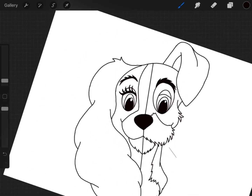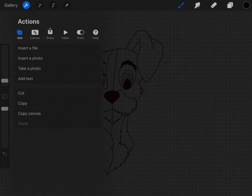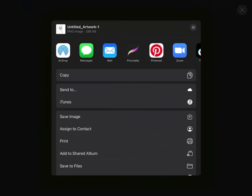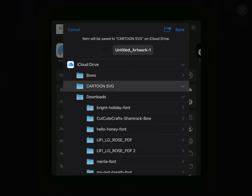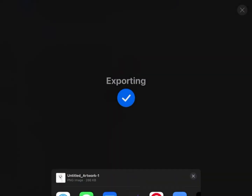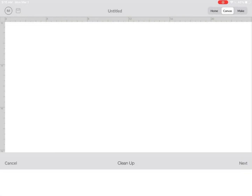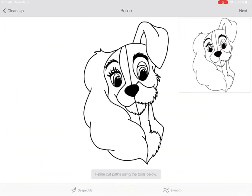There it is — I have completely outlined the drawing. I'm going to go ahead and save it under my save files, name it, and save it. You can drag it to Design Space. Whether you're using a computer or an iPad, go to Design Space and upload it through your Browse Files — just save it because it's already an SVG for you.